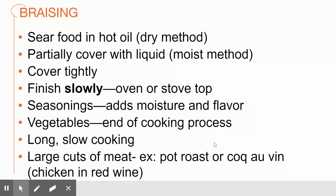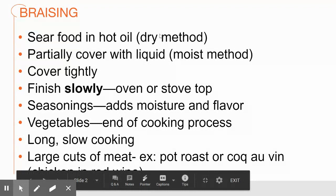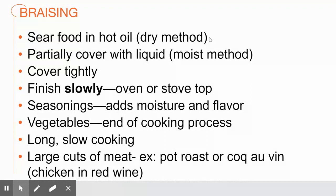The first method is braising, and braising is generally for a large cut of meat. You want to sear the food really well in some hot oil — that is your dry method. This is going to create the Maillard reaction, which develops flavor on protein food items.